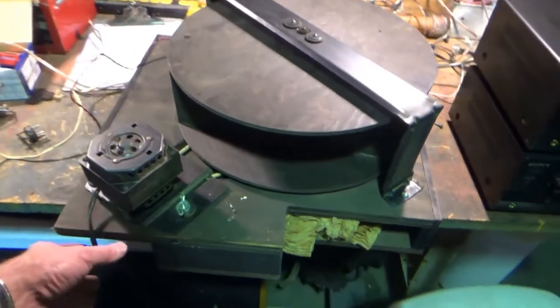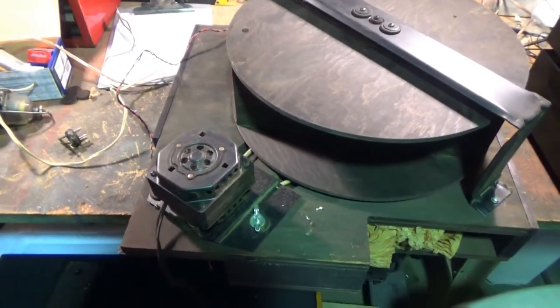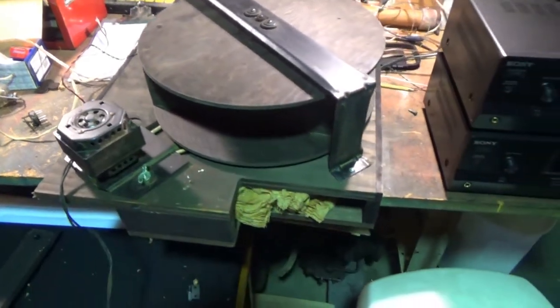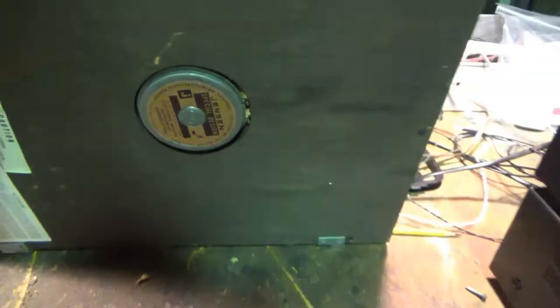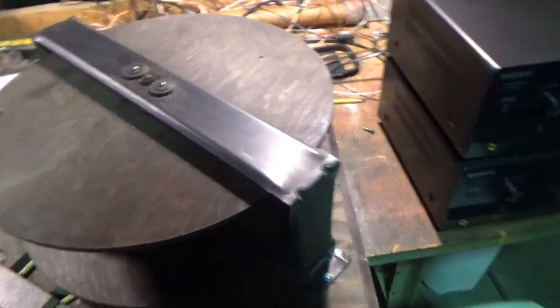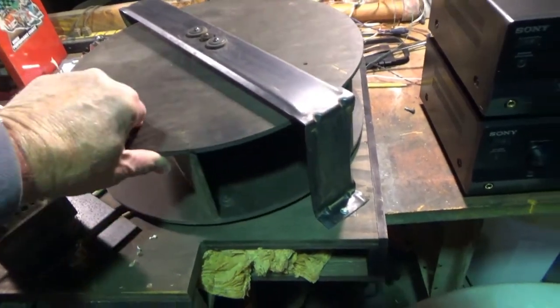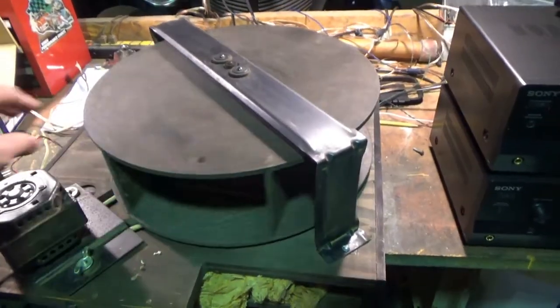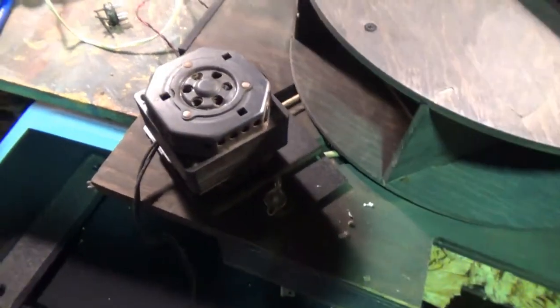I know already that the motor doesn't seem to turn, so I've got to take it apart and figure out why. I do have continuity with the speaker in there — I think it's about an 8-inch Jensen speaker, so that seems okay. The belt is good and the Leslie swinging mechanism seems to work. So let's take that motor apart and figure out what's wrong with it.